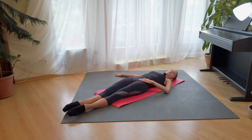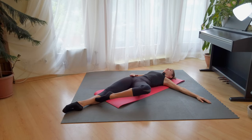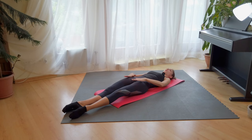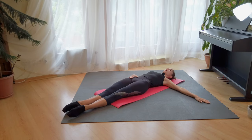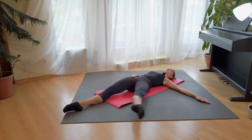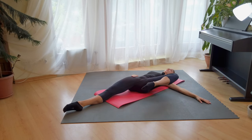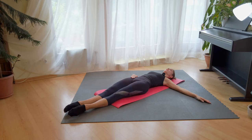Now we will do développé. So we make immediately turning the passé — so the knee, you immediately turn down. Try to not start it up. Développé to the side. And one, nice. And the knee and the point, and down. Again: and one, and knee, and point, and down. Also six times.